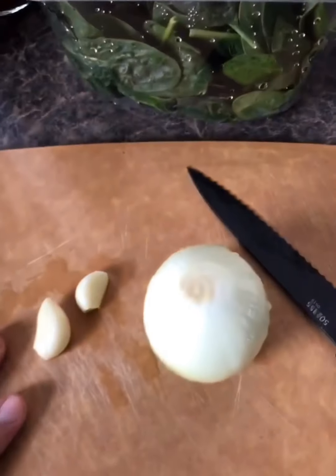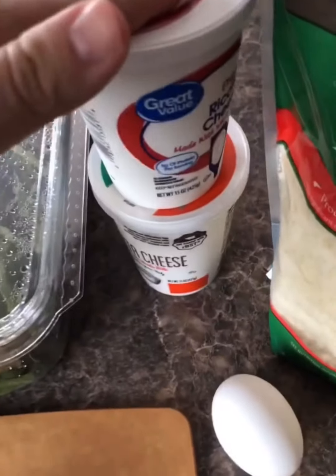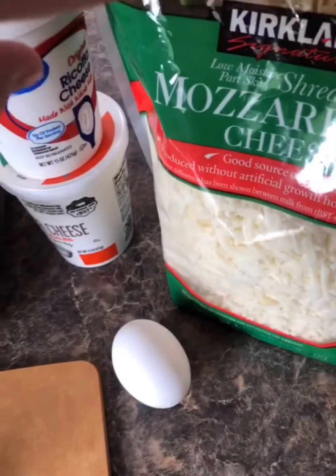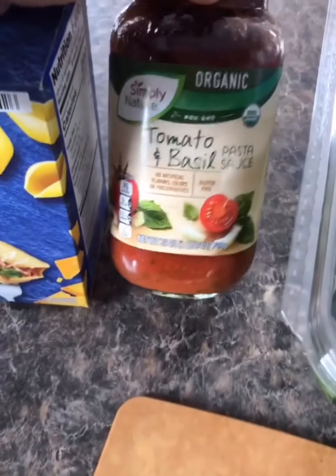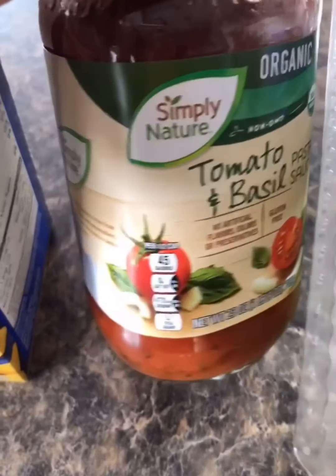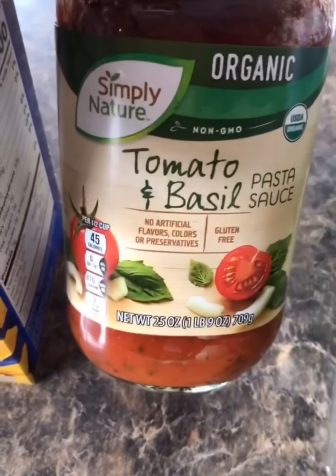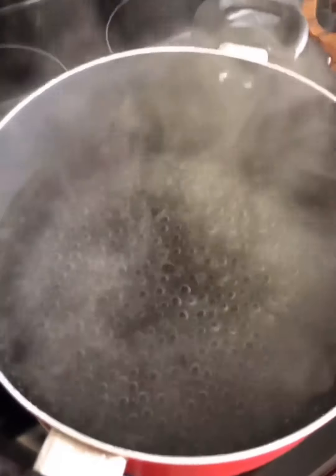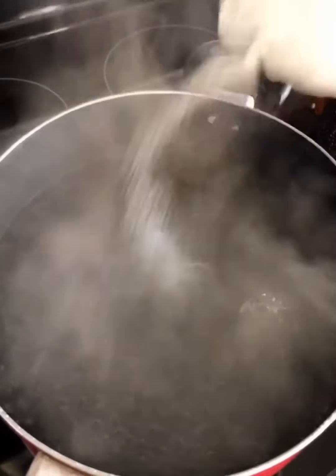I'm going to saute the spinach with the garlic and onion, then add it to the ricotta cheese, add the egg and a little bit of mozzarella cheese, mix it, and stuff the shells with it. I also have a jar of pasta sauce — tomato and basil — you can use any flavor or brand. I got this one from Aldi.